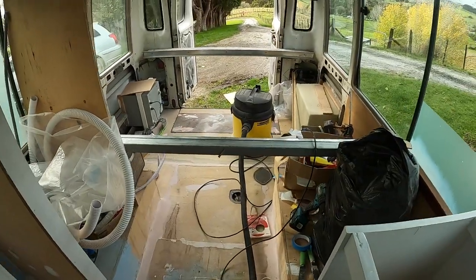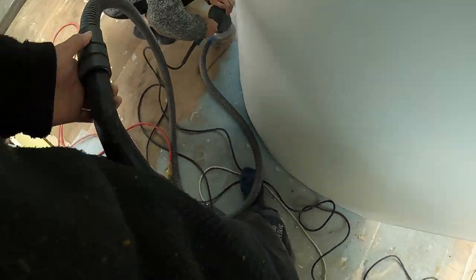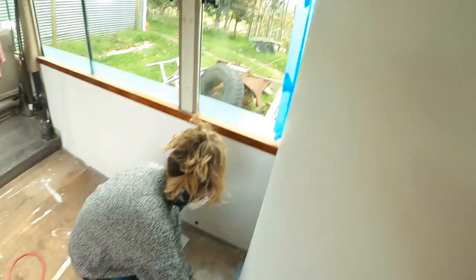The first step to get the floor laid was sanding down the putty we had used to fill out the holes, gaps and uneven flooring. It was a pretty tedious job making sure we could get it as tidy as possible, but necessary for the finish we were after.